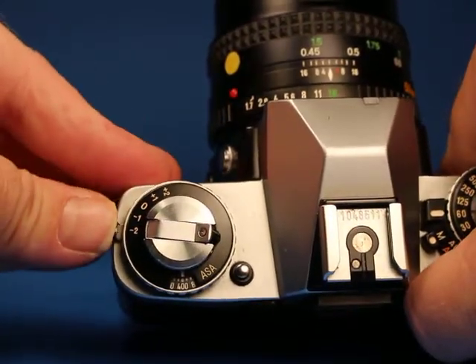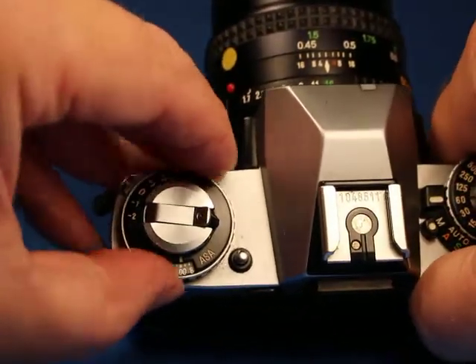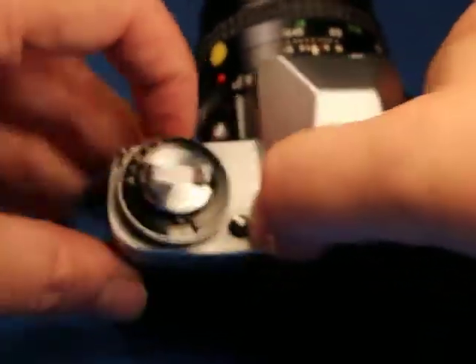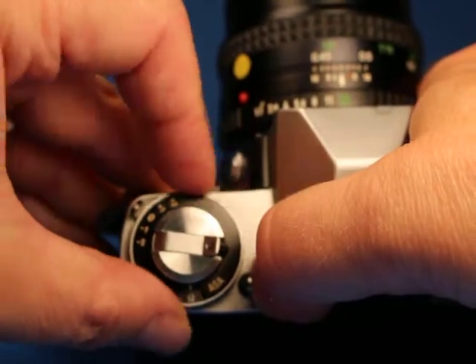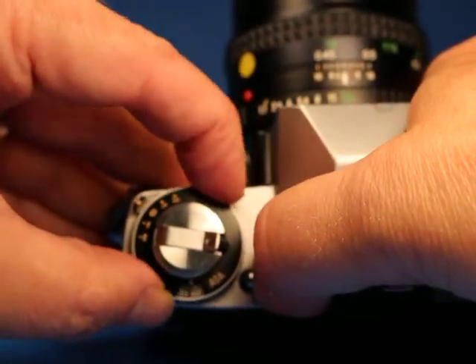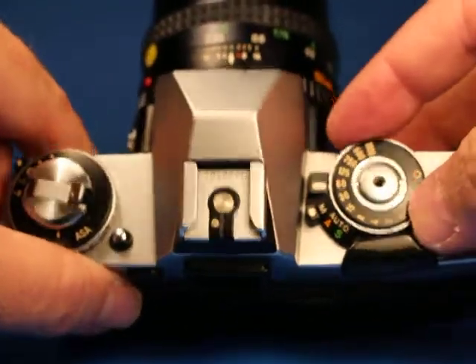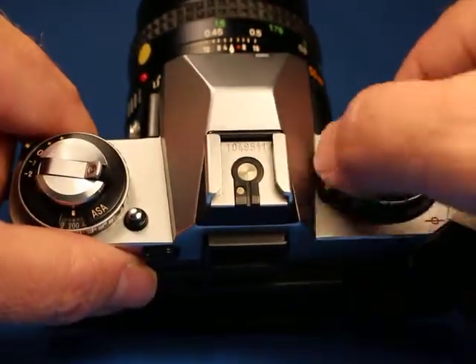Over here is where we set exposure compensation, and that control allows you to go from plus two to minus two — we'll set it at zero. The ASA, or as most people would know today, ISO, you just push this little button and turn this ring, going from 12 to 3200. I'll set it back at 200.